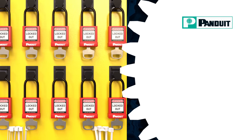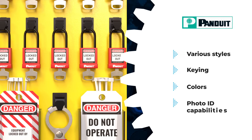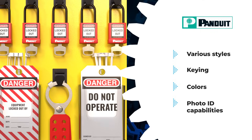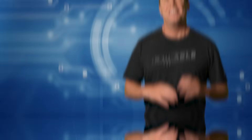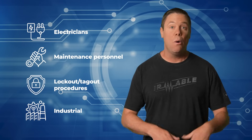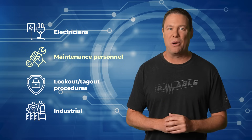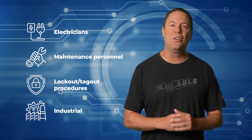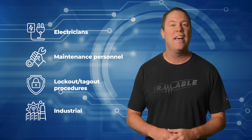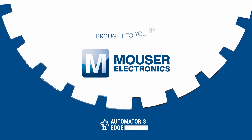Customizable options include various styles, keying, colors, and photo ID capabilities, offering flexibility for different applications. Compact aluminum padlocks are ideal for confined spaces, while comprehensive lockout kits cater to electricians and maintenance personnel, providing a complete solution for lockout/tagout procedures in diverse industrial settings. Check them out today at Mouser.com.